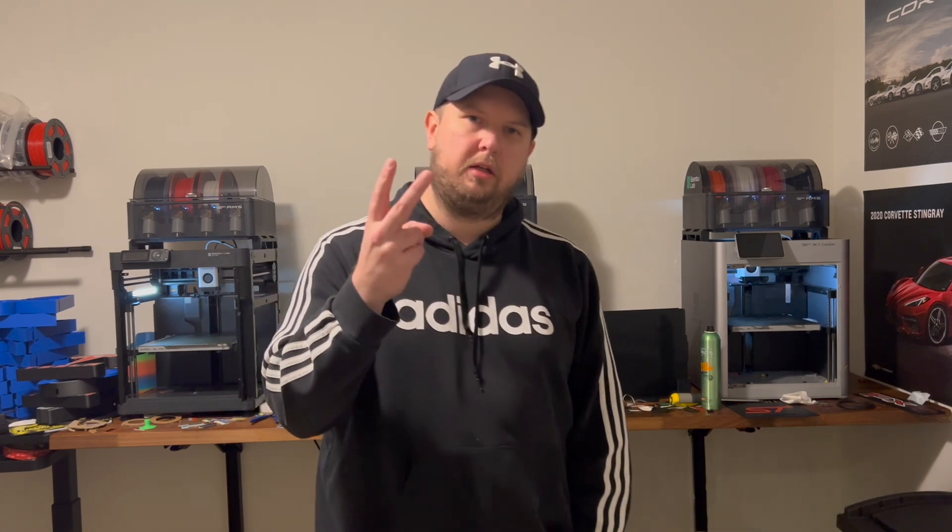That's going to wrap up this video. I hope you enjoyed it. Please like and subscribe, and if you have any comments let me know down below and I'll try to answer. You all have a great day — Bambu out!